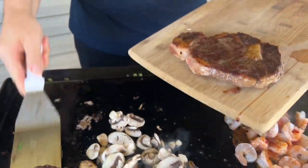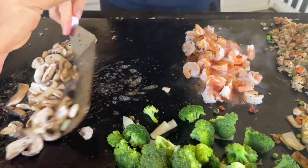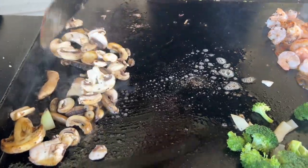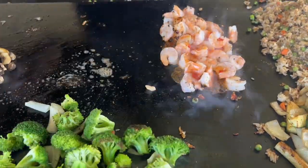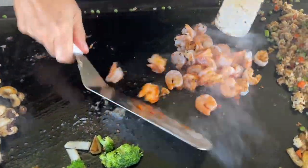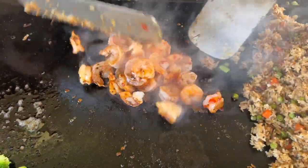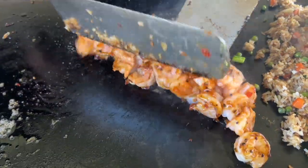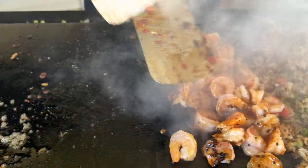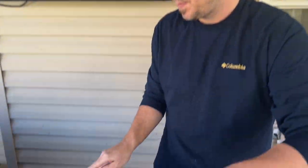Going ahead and pulling these steaks off to let them rest just for a second before we cut them up. Mushrooms are going back over all that steak fat and juice from the steaks to finish cooking. Broccoli is steaming, shrimp are done. Residual heat will keep building — I don't want the flat top continuing to build too much heat. Got the mushrooms going and we're almost there.